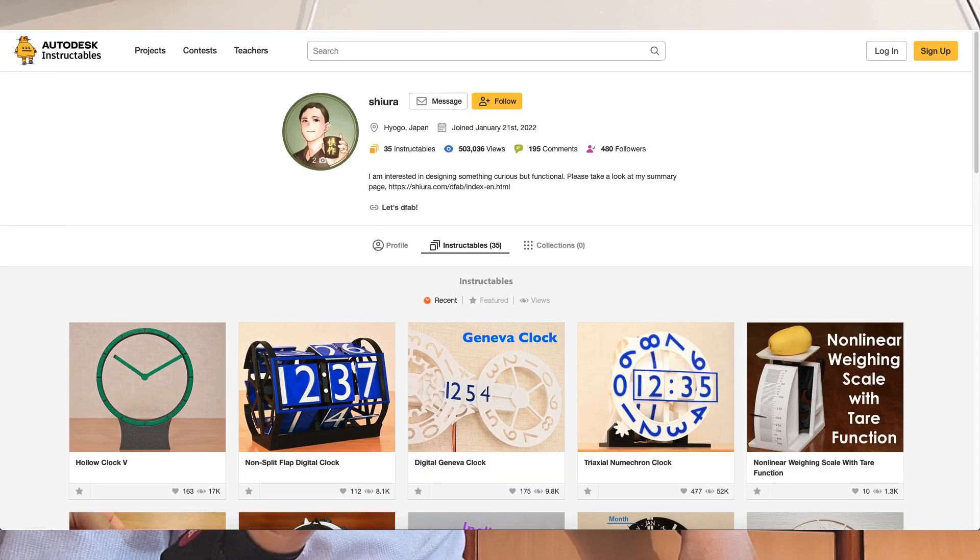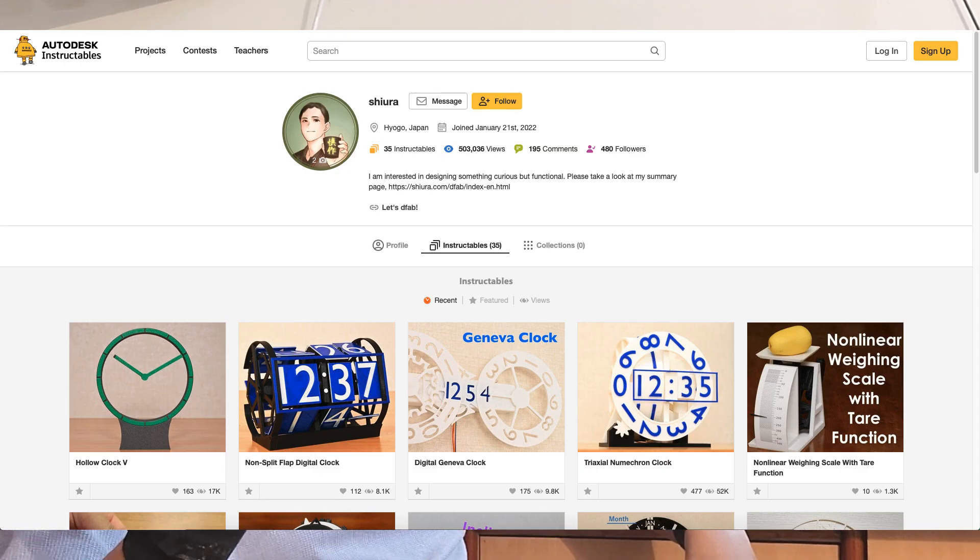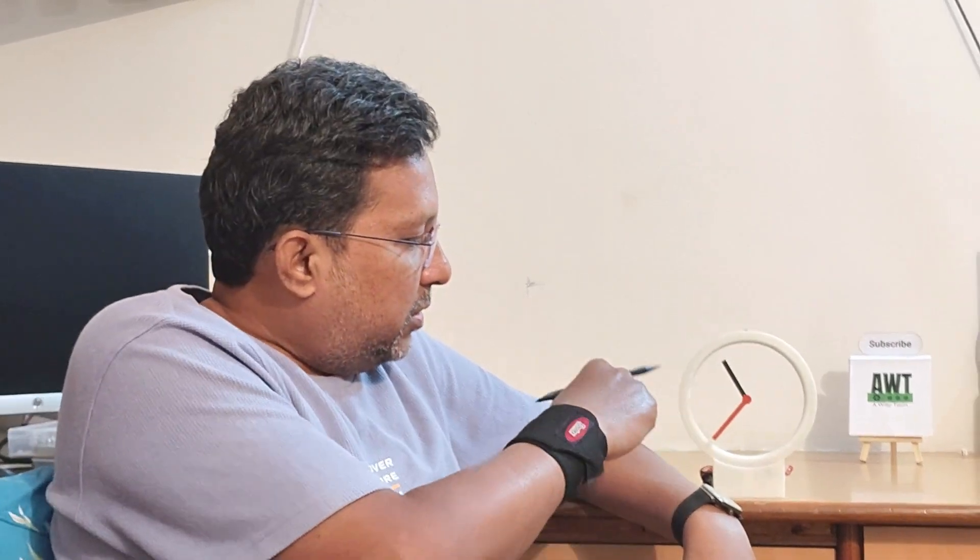Hi, this is Shivaras HoloClock. I have made this with one simple modification. In this video we are going to see how we build this clock and also the modification I have done. One day I landed on the Shivaras Instructables website and there I saw this HoloClock 4, and I was amazed with the design. Hats off to Shivaras' design. While observing this HoloClock, one idea struck my mind.